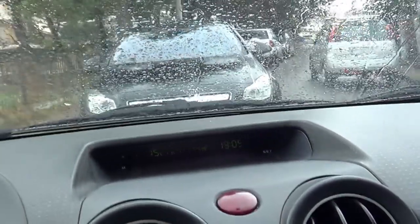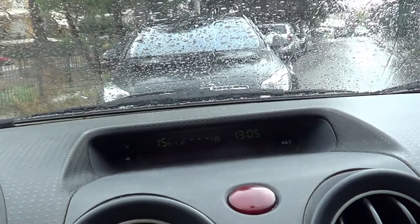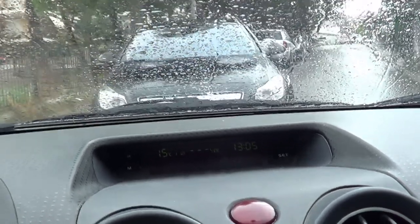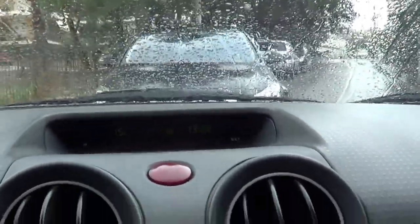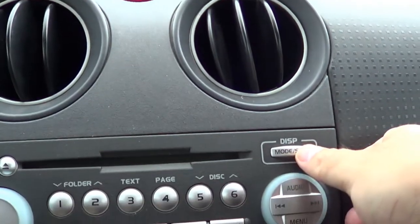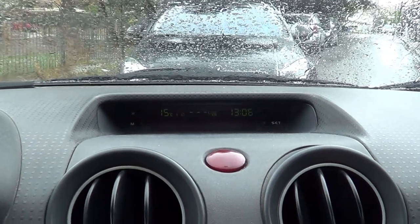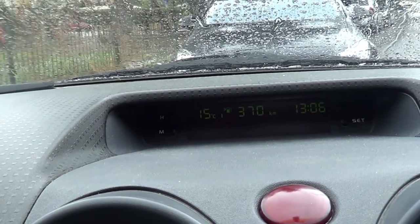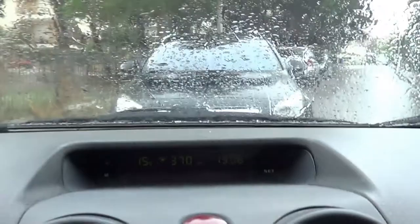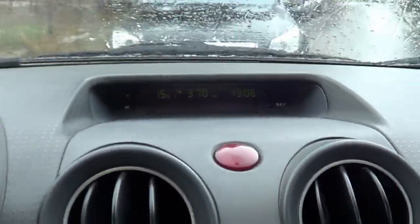In the center console we have this display which shows how many kilometers or miles you've driven. You can switch the readings from liters to kilometers, or miles to miles per gallon and so on. You change the readings with this mode button — it says 370 kilometers remaining — and you can change settings with the buttons over there, which also let you change the clock time.